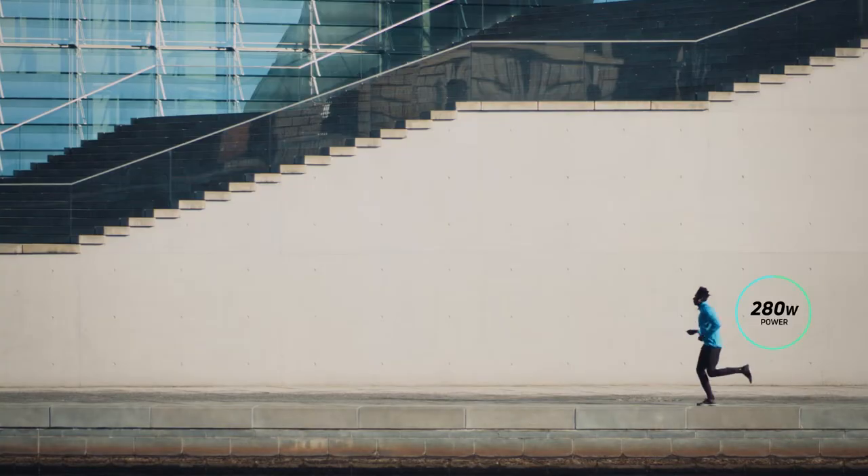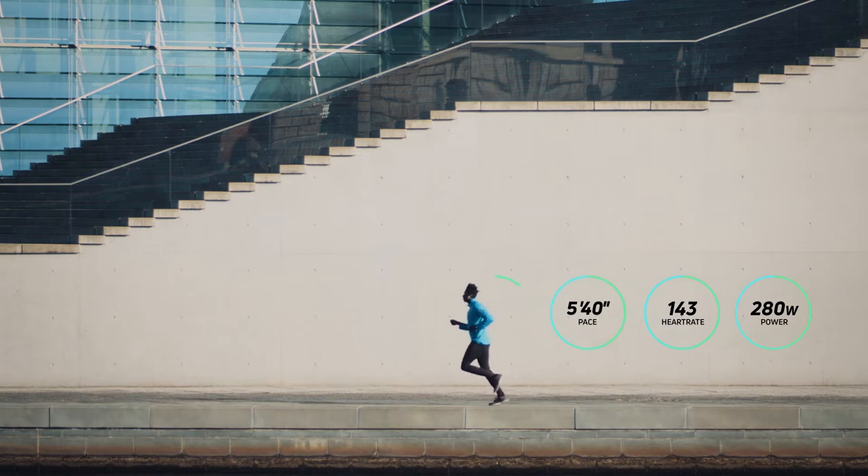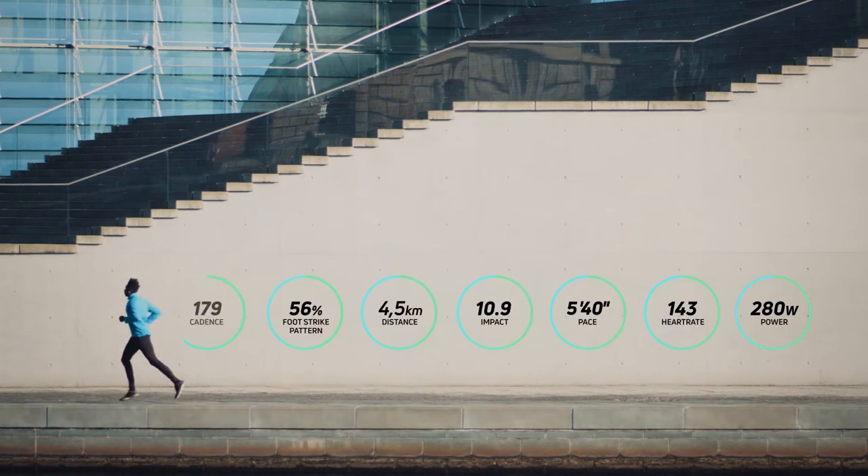Run-V builds a complete profile of your biomechanics, bringing the advanced metrics out of the lab and into your running shoes.